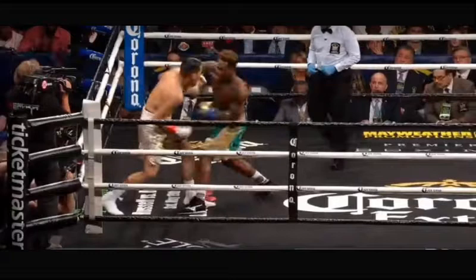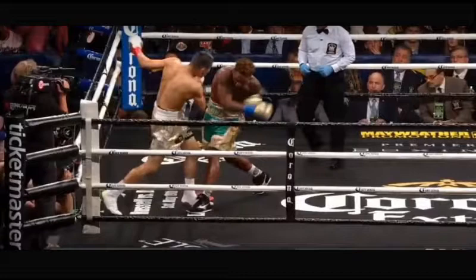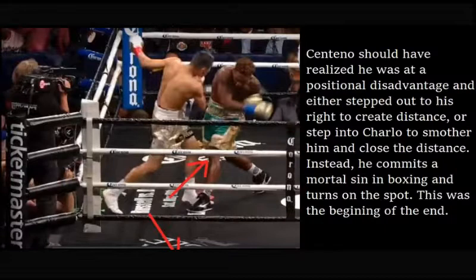Charlo is now in a position where he can hit Centeno, but Centeno cannot hit him unless he makes a positional adjustment. Centeno makes a rookie mistake by turning on the spot to face Charlo and walks right into that big right hand. Never turn on the spot. Centeno should have stepped out to his right to create distance, or stepped into Charlo to smother him. Instead, he commits a mortal sin in boxing and turns right on the spot — this was the beginning of the end.